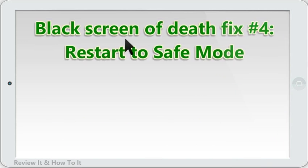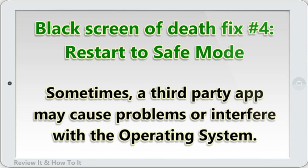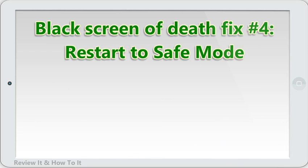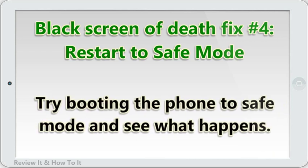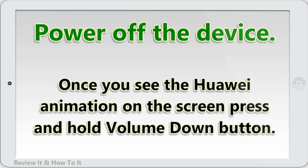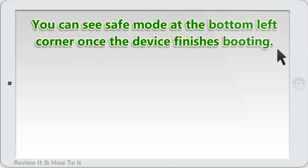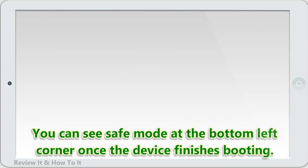Black screen of death fix number 4: restart to safe mode. Sometimes a third-party app may cause problems or interfere with the operating system. If your device shows indication that it's not totally off, then the black screen of death issue may be caused by one bad app. Try booting the phone to safe mode and see what happens. Power off the device, then power it back on. Once you see the Huawei animation on the screen, press and hold the volume down button. You can see safe mode at the bottom left corner once the device finishes booting. Now that the device has started in safe mode, charge it and see if there's a difference.